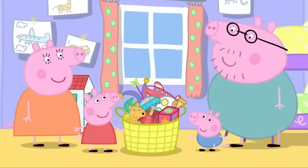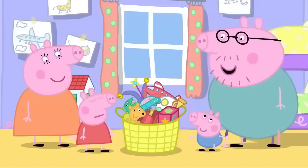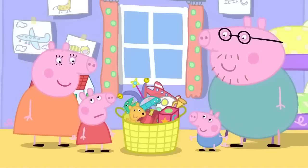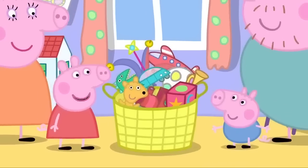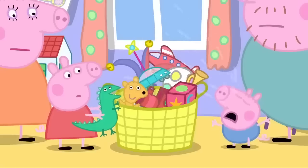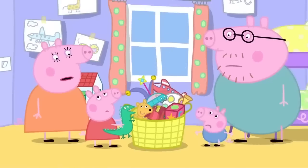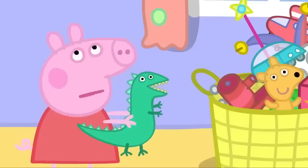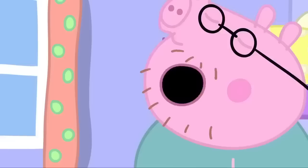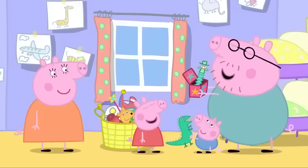Peppa is choosing a toy for the jumble sale. Peppa, have you decided? You only have to choose one toy. Yes, and it will help pay for a new school roof. I'm going to give Mr Dinosaur. Mr Dinosaur is George's favourite toy. Peppa, you can't give away Mr Dinosaur. Can't I? No. Oh, bother. Sorry, George. Dinosaur.